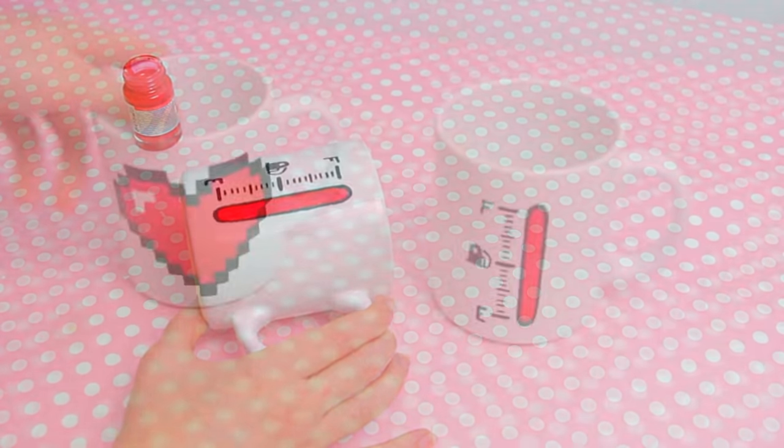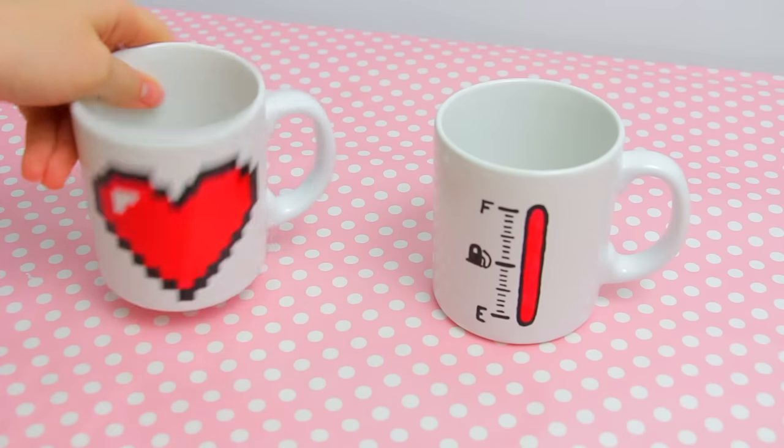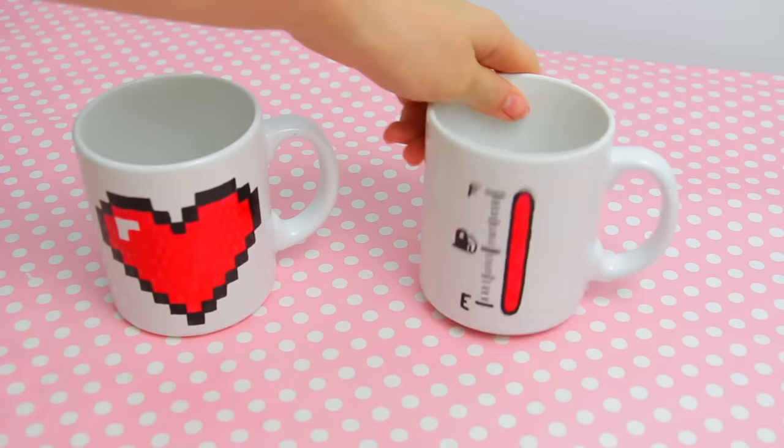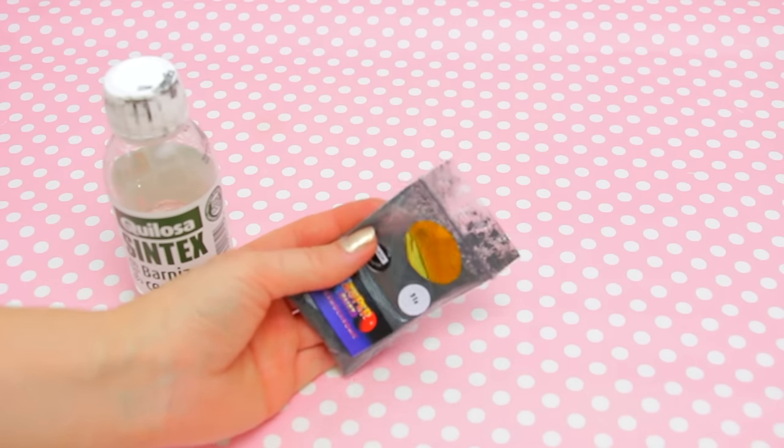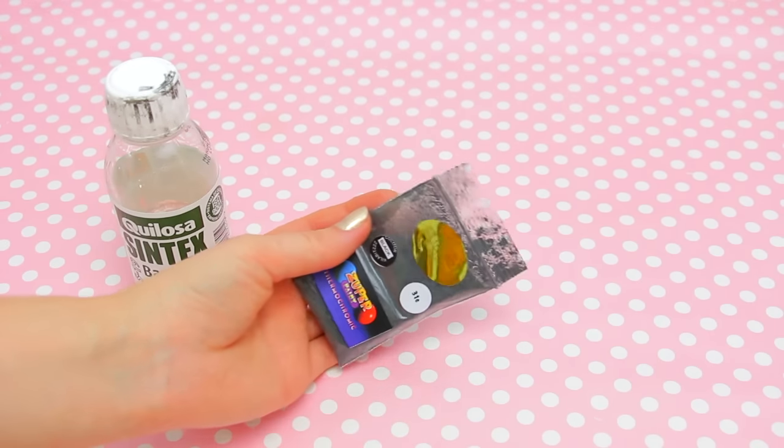Now follow the instructions of your paint and markers and bake the mugs to seal the design if needed. To make the color changing effect, I'm using this heat sensitive pigment that, as always, I found on Ebay.